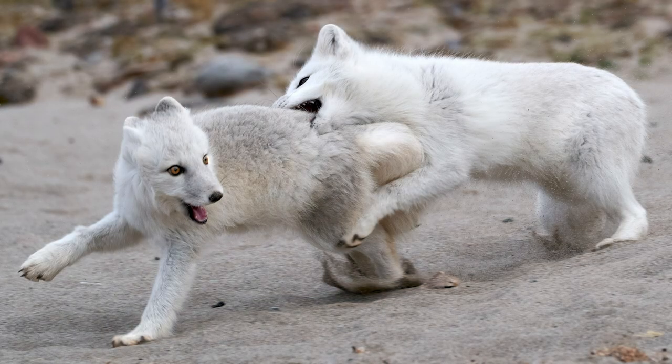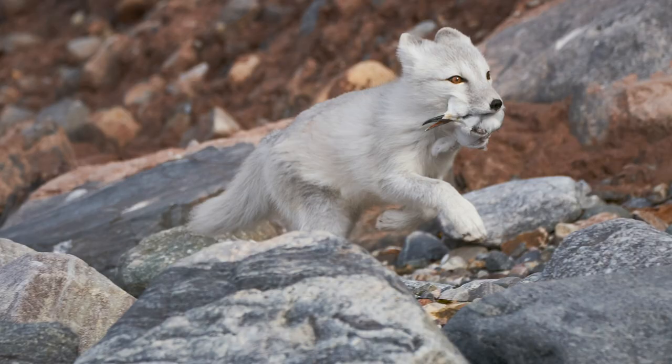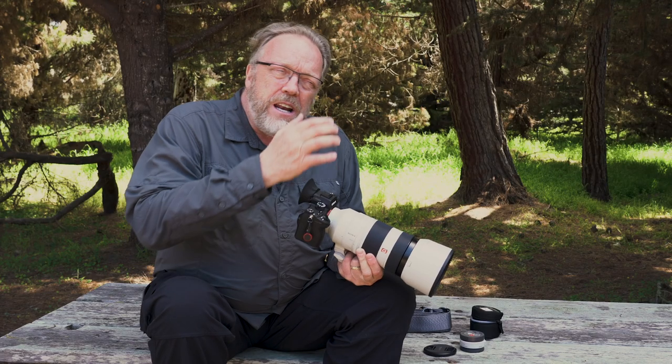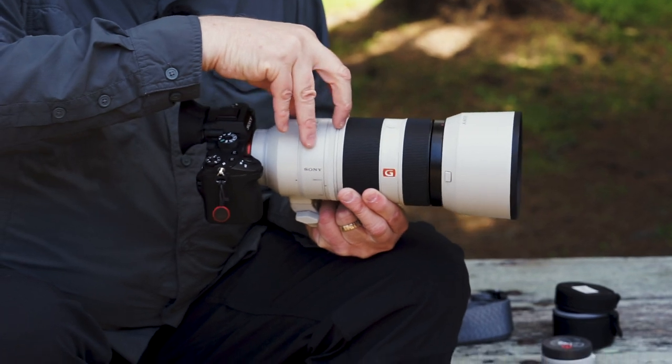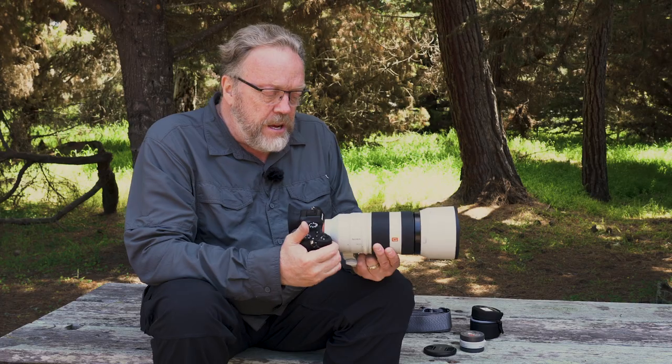I took this to Svalbard shooting Arctic Fox on a Zodiac with the A9 doing 20 frames a second. I watched an Arctic Fox grab a bird and tracked it coming all the way down the hill — starting at 400mm and zooming as it came closer, capturing it at maybe 30 to 50 feet away running at full speed. If I'd had a fixed lens I couldn't have done that. This 100 to 400 let me shoot far away, and when the fox got closer I maintained the same subject-to-frame ratio. With a fixed 400mm I would have lost the composition once they reached the shore — two foxes in the same frame would have been impossible. The zoom lens really let me capture that.